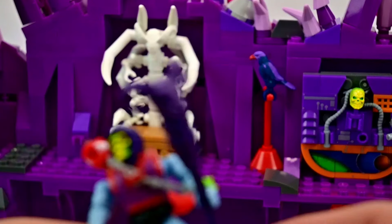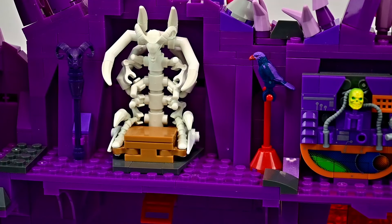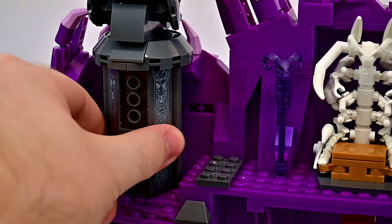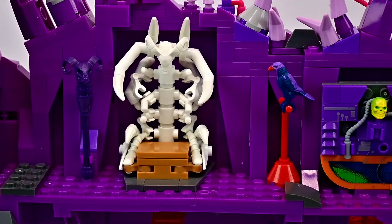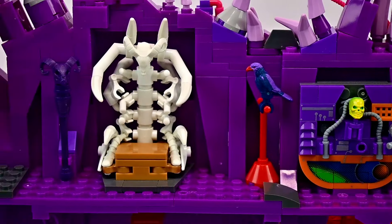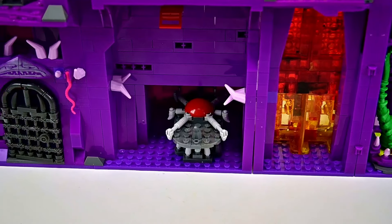There's a little clip next to the bone throne where you can store Skeletor's havoc staff. Over to the side is the bottom of the wolf's head — I thought it might spin or do something, but it's just part of the design connecting to the wolf head above. So just a small upper level here with the throne but not a whole lot else going on.